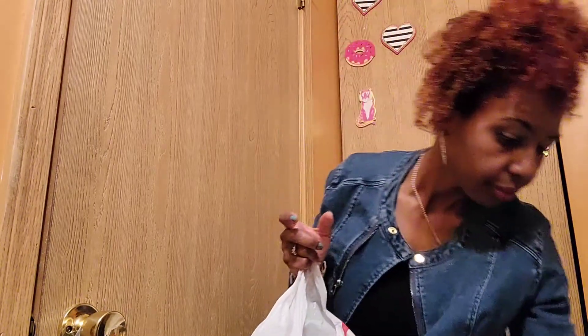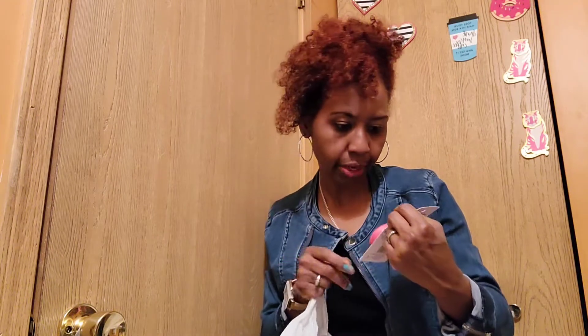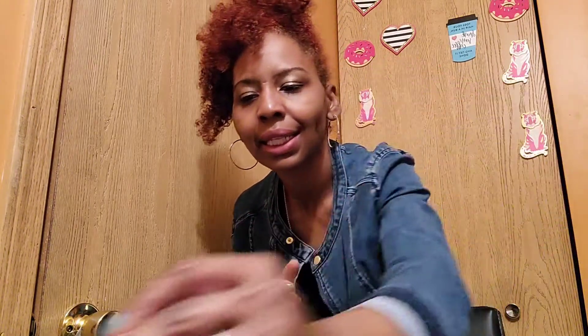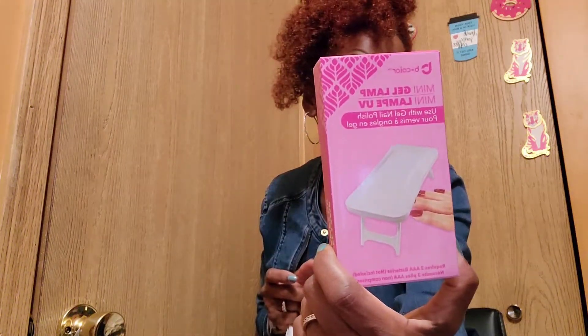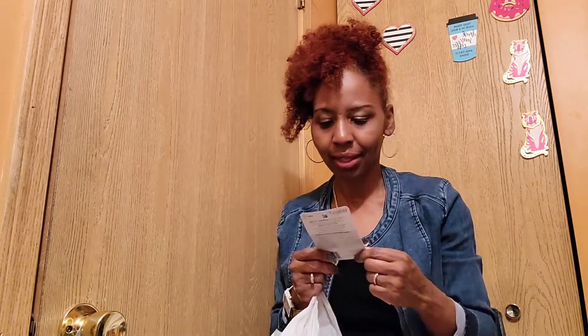Ultra bright toothpaste from Dollar Tree. I thought these were so cute — they're L.A. Colors macaron lip balms in a 'Very Sweet' style. You could collect like 10 of these as decorative collectibles. There's also a mini gel lamp that they had at Dollar Tree — I haven't tried it yet but I'll give you a heads-up on whether it's good.